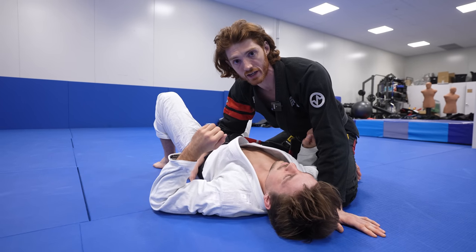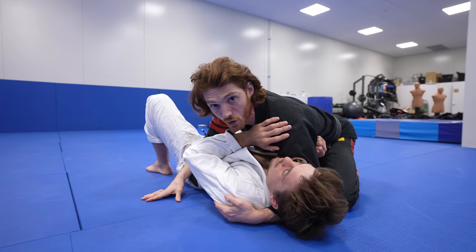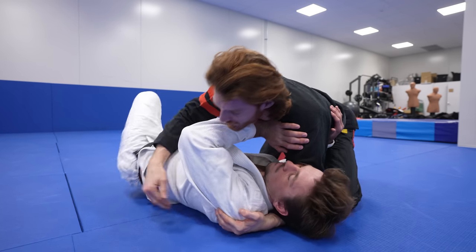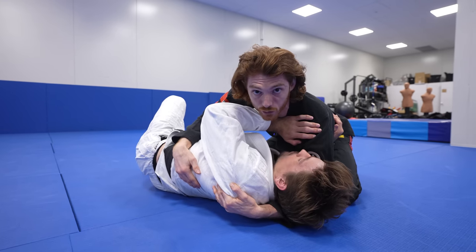One of the biggest mistakes people make is fixating on the cross face. The cross face is a great tool, but if your opponent can still get on his side, he can alleviate the pressure, create space to slide back and shrimp, and you lose the control.